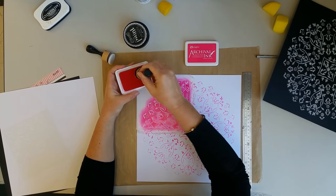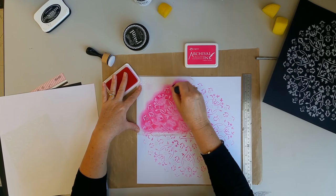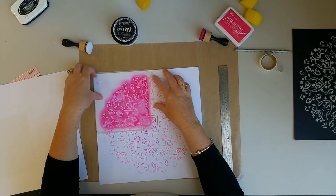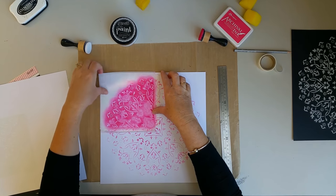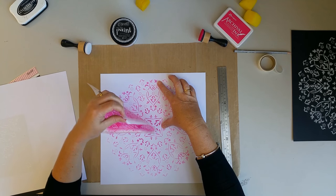Next, use some ink and the ink blending tool to stencil the image. Carefully remove the tape and turn the stencil again, lining up the center hole. Repeat until the doily image appears.